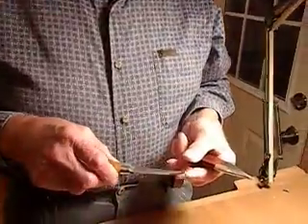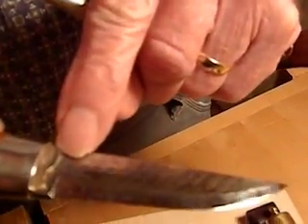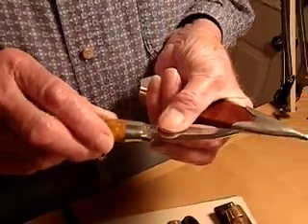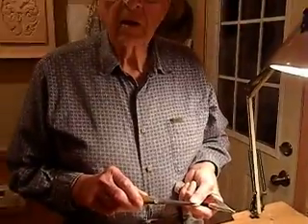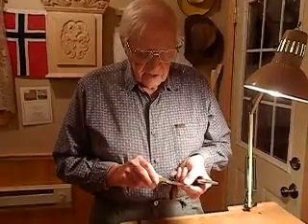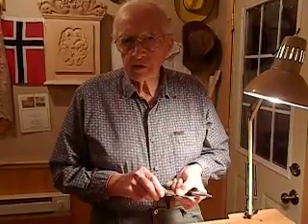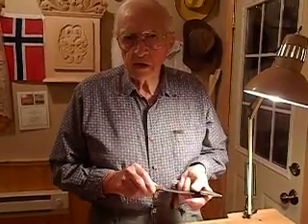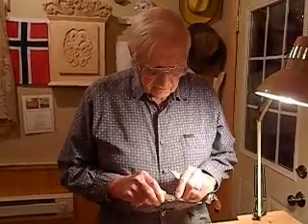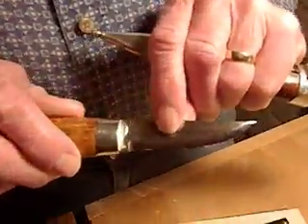The blade is a Damascus steel blade, and they have a process of making it — it's called a laminated blade. When they make the blade, they make it out of layers. The layers of steel are welded together, and then the blade is formed. These Damascus marks are formed when they layer the blade.